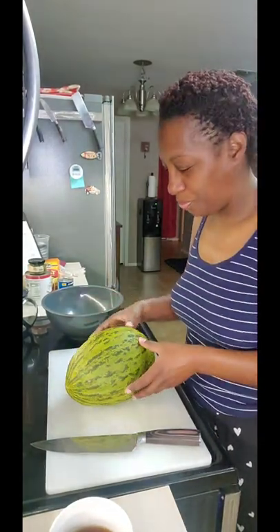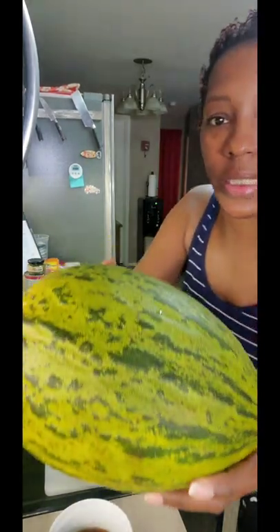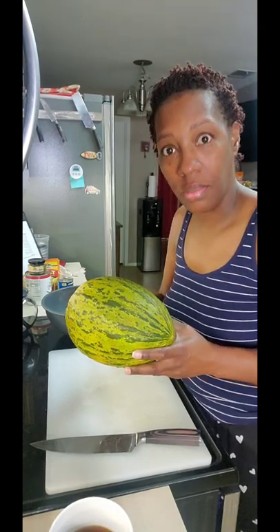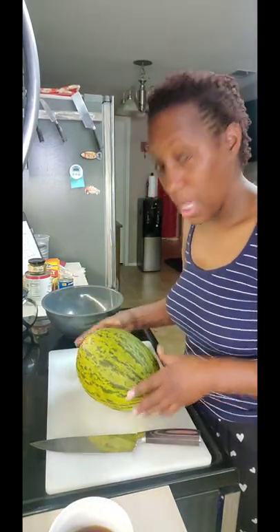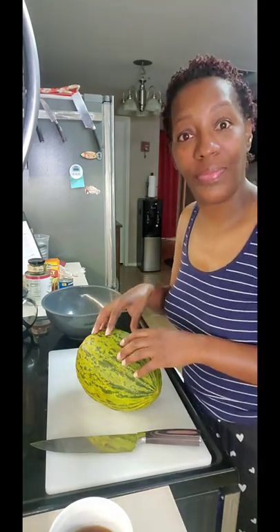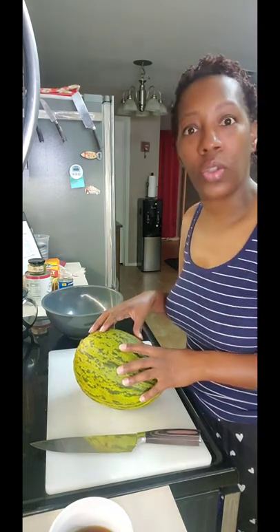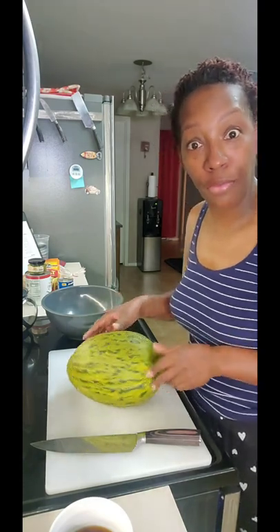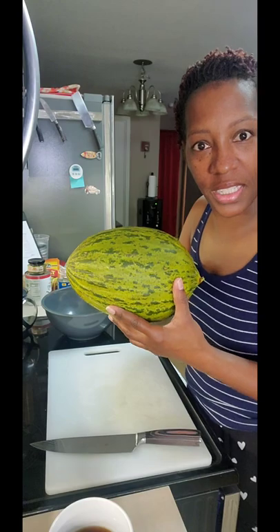Let's learn something about this thing — this is a Santa Claus melon. I think it has another name; I'll google that and leave it in the description. When I was in the market looking for mangoes, they didn't have any that was pleasing to my eyes. So I got on Google and said, okay, what's common Hispanic fruits? They named mango, papaya, and then they said something about this thing — the Santa Claus melon.